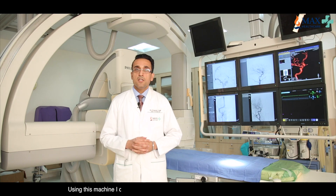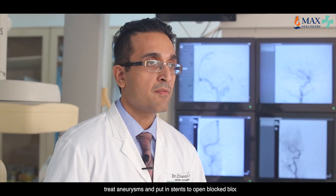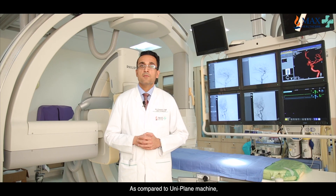Using this machine I can open blocked blood vessels, repair ruptured blood vessels, treat aneurysms, and put in stents to open blocked blood vessels. As compared to a uniplane machine, this machine limits the dose of dye as well as the dose of radiation to the patient during procedures.